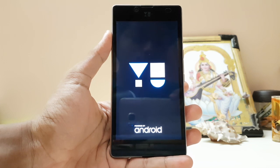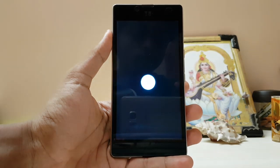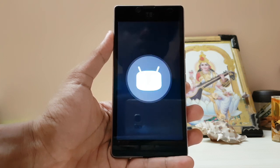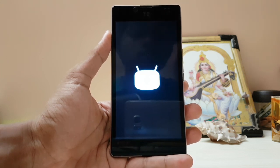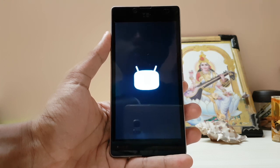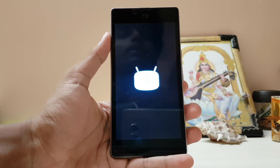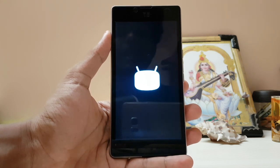This is also a Marshmallow device, and the developers tested it on Android N Developer Preview 3, Android 7.0. Sorry if I sound a bit awkward — I have a really high fever right now and I can't speak well.